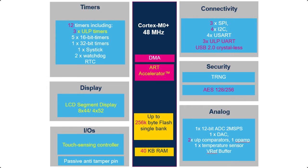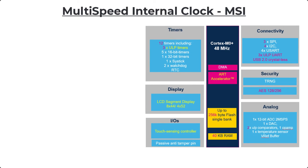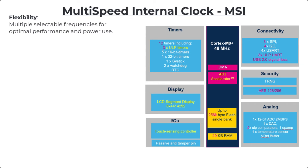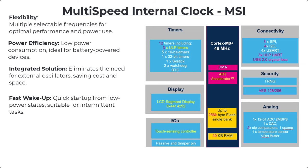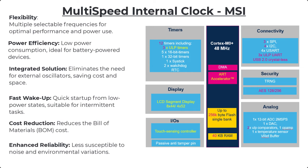Here you can see the block diagram of the superset of the STM32U0 family. Many of the peripherals are aimed at low-power applications, and one is the MSI — the multi-speed internal clock source. Being an internal RC oscillator, it gives you flexibility, power efficiency, and an integrated solution, plus fast wake-up, and it reduces cost since you don't need any external components.